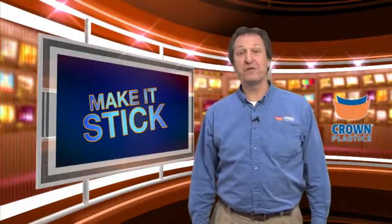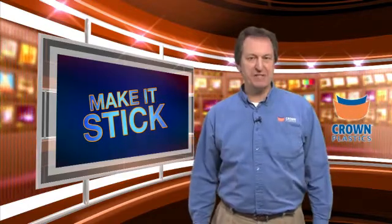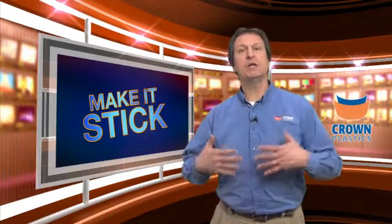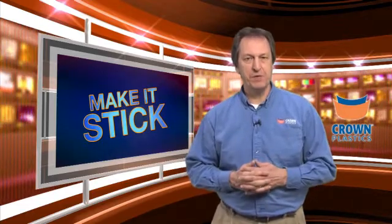Hi, I'm Pete Delahorse, Director of Field Support here at Crown Plastics Company, and welcome to this edition of Make It Stick — the video series whereby utilizing our unique capability here at Crown Plastics Company, we can take our DuraSurf UHMW products and make them stick for you.